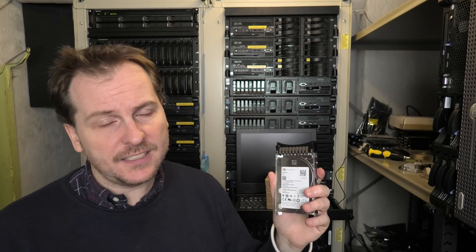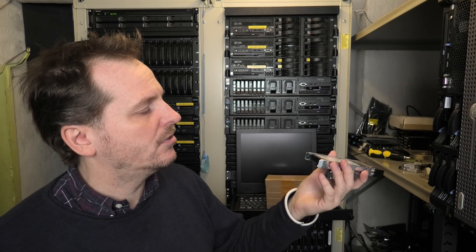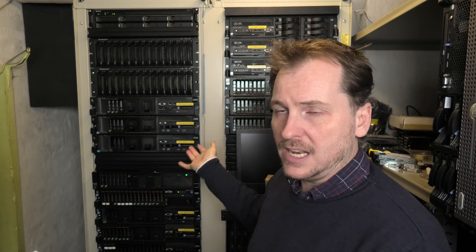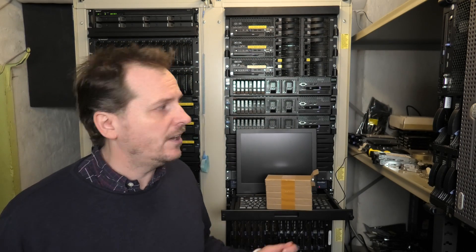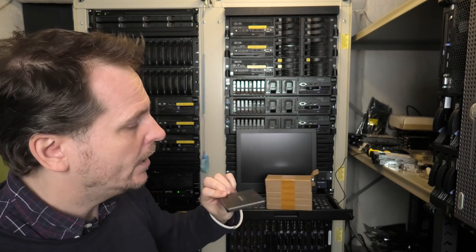SMR drives are not the fastest, but at least they're not host managed — you just send the data to the drive and it will manage where the data goes. One really good thing with IBM/Lenovo servers is you don't have to put in original IBM/Lenovo hard drives; they will work with everything else. Many other server brands might punish you in a weird way — for example, Hewlett Packard: if you put in a Samsung Pro drive, the HP will say 'I don't know you' and spin all fans to full speed.